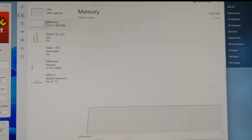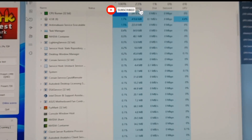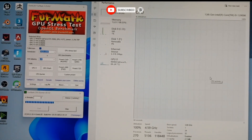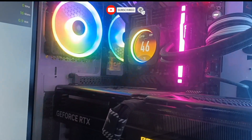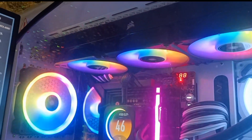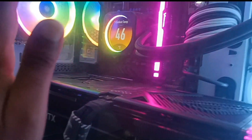This is the CPU test and the temperature is not increasing too much — only 46 degrees. The coolant is working perfectly, no problem. The water cooling is keeping temperatures in check, which is good.